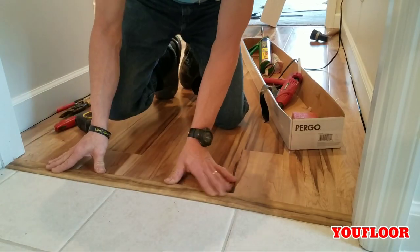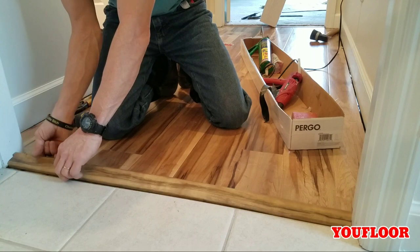That's beautiful — what a tight fit. Time for some glue.